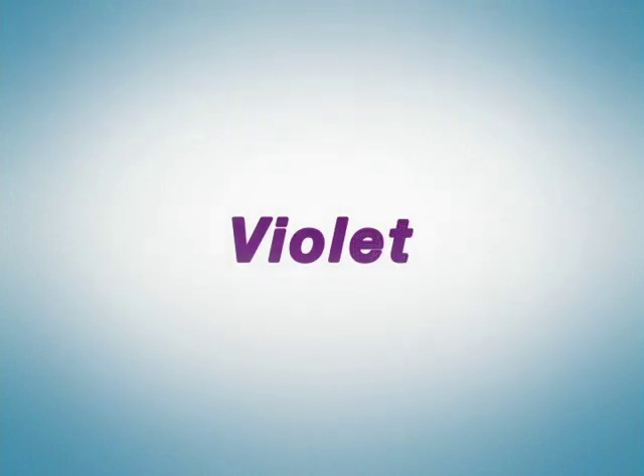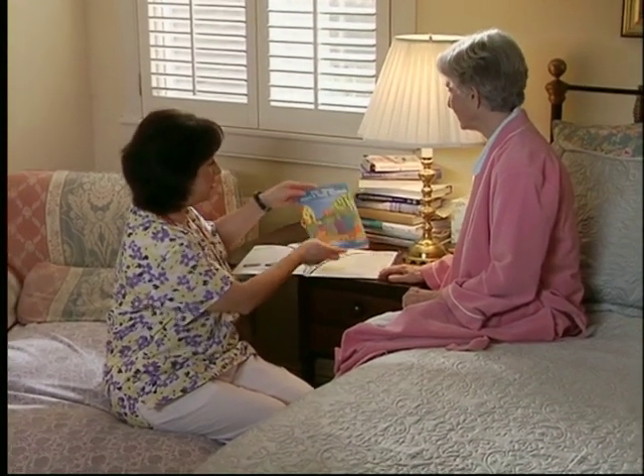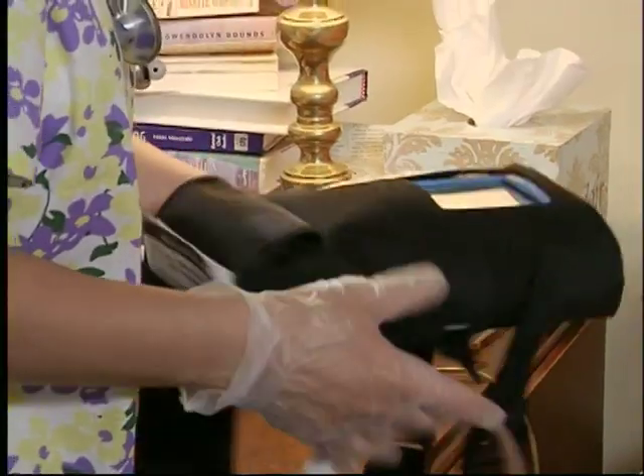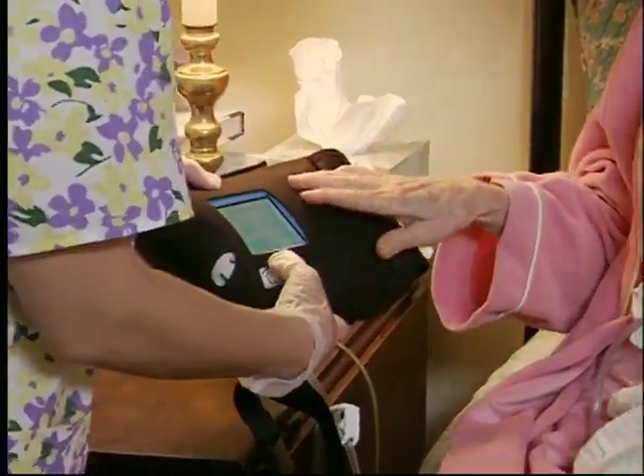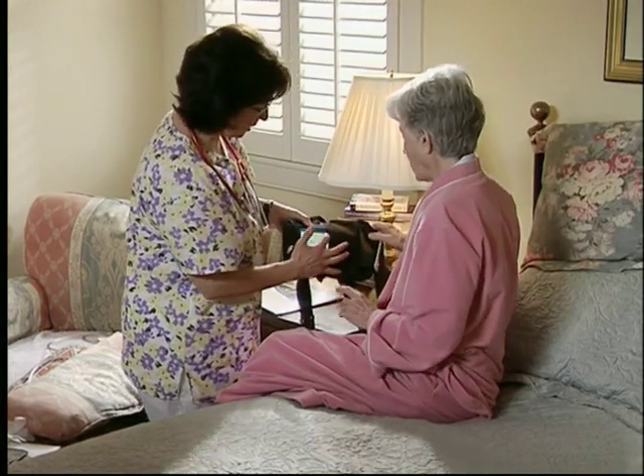Now, let's meet Violet. Keep in mind that, as with any medical device, it is important to review all instructions with your health care provider and make sure all safety information is understood. You can see right away how easy it is to operate and turn therapy on and off.